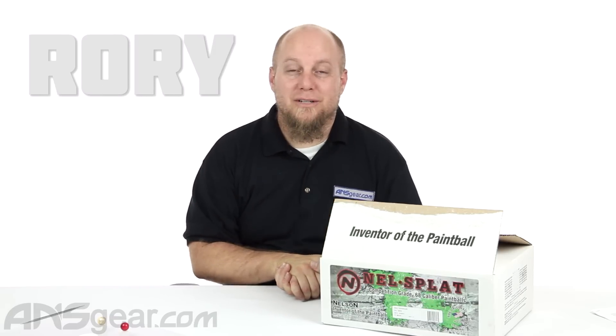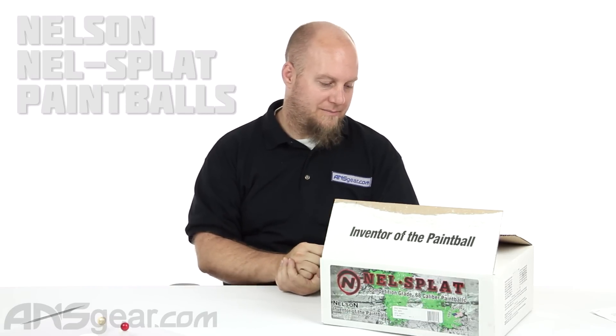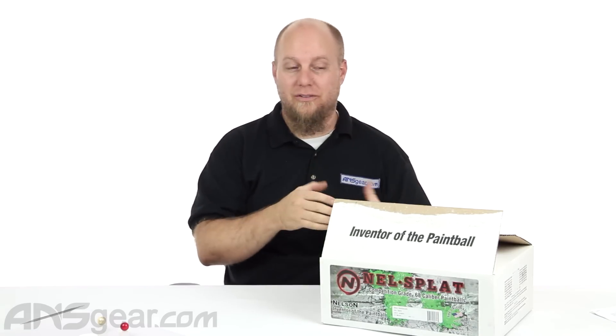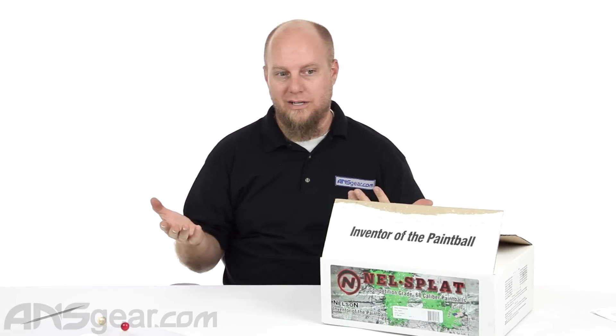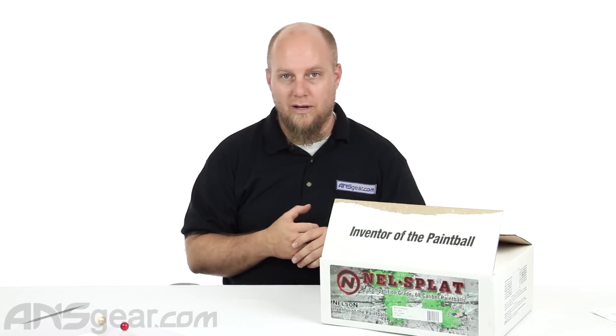Hey everybody, it's Rory again from ANS. We're going to look at some more paint today. Today we have the Nelson Nelsplat paint. This is kind of a mid-level paint from Nelson. It's running at a super deal on the website right now, so check it out. The paint shoots and performs quite well.